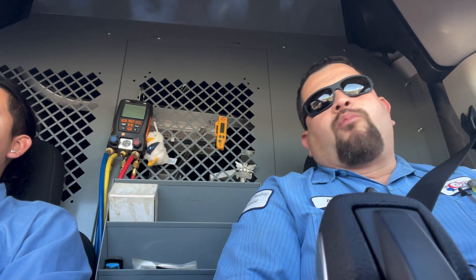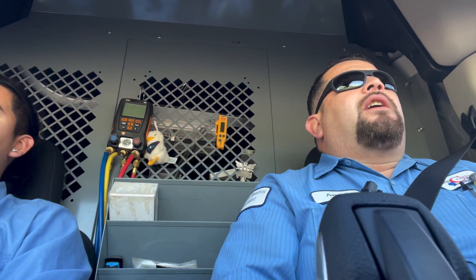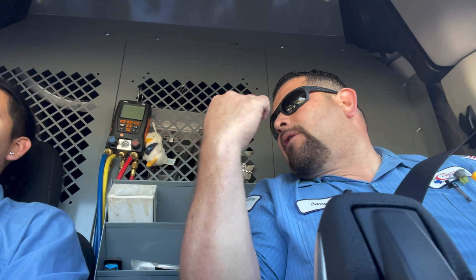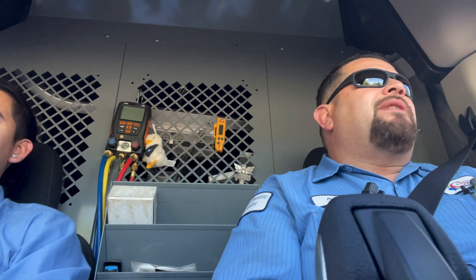Good morning, guys. Here's Angel, HVC Bouton, headed to our first call. Angel here and Isaiah, my apprentice, my HVC apprentice.